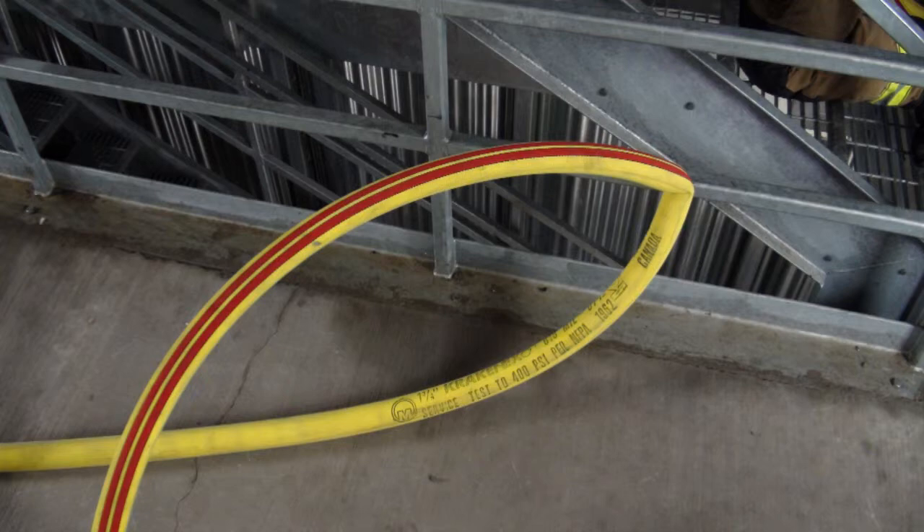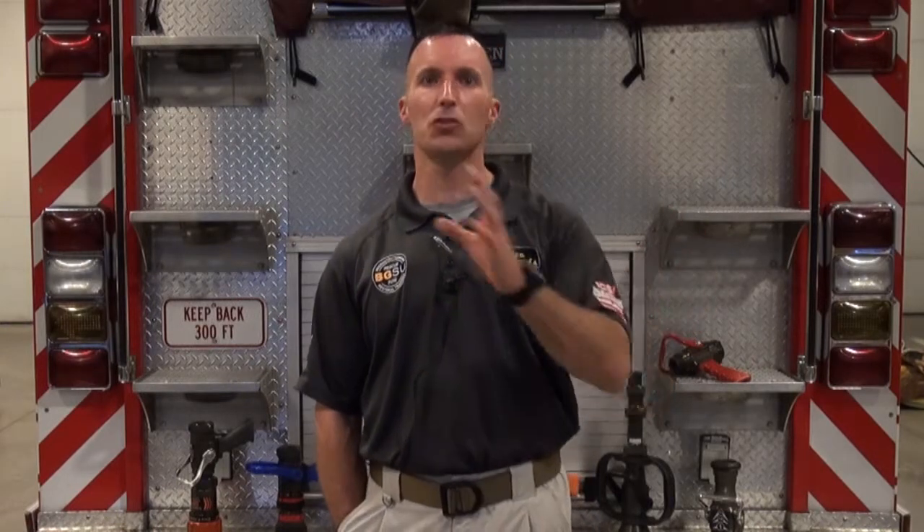So when we talk about increasing the bore size, we're really talking about increasing the capability of our water flow. For instance, going from a one-inch tip to an inch-and-an-eighth tip: the one-inch tip at 50 PSI flows right around 210 gallons a minute, while that inch-and-an-eighth tip at 50 PSI has the capability of flowing 266 gallons a minute. That's a big jump in water delivery for a small increase in bore size.